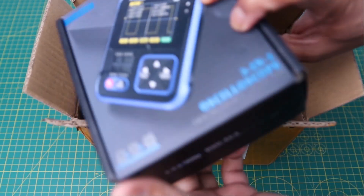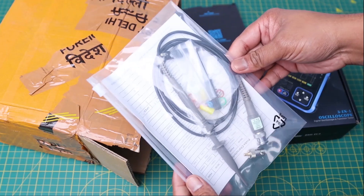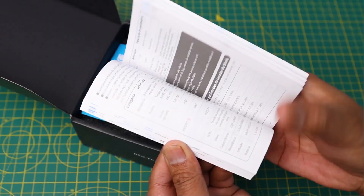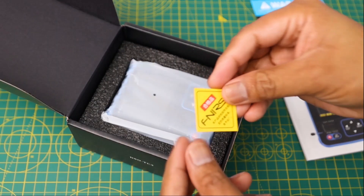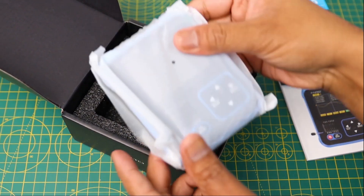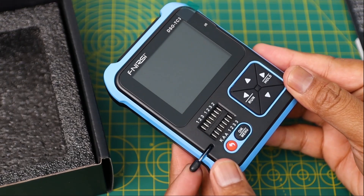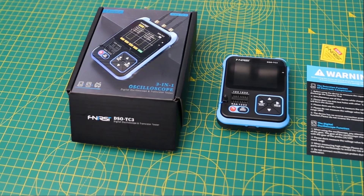Inside the box, you will get a 3-in-1 oscilloscope, product accessories, and a DSO probe. Inside the product box, you will get an instruction manual which is written in different languages including English, one warning card, and a quality control certificate. The oscilloscope is very nicely packaged and provided with proper cushion so that it will not get damaged during shipment. This multi-function tester is really compact but it comes with a large TFT display which is 2.4 inch.